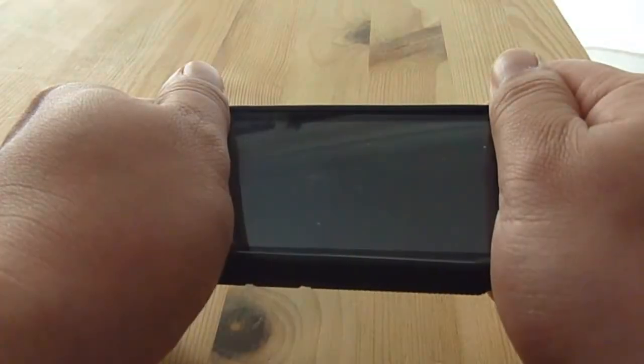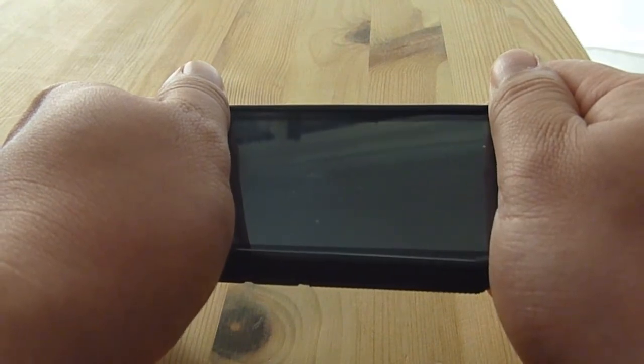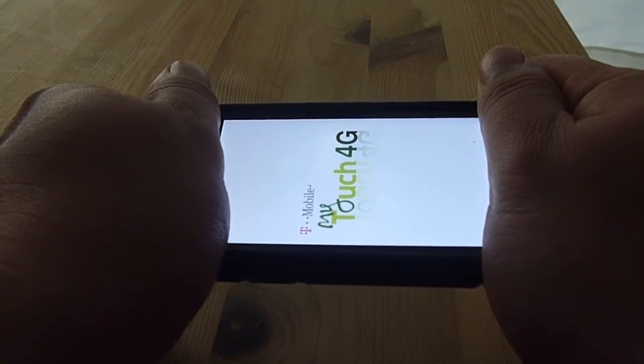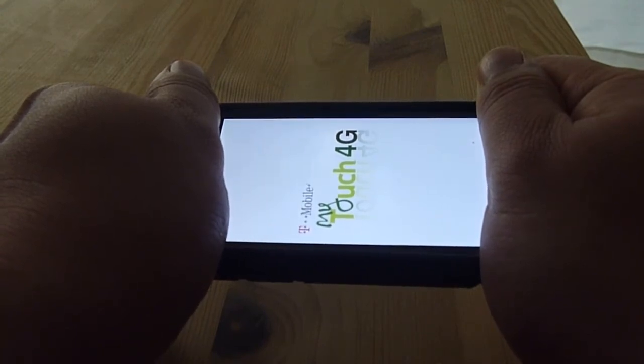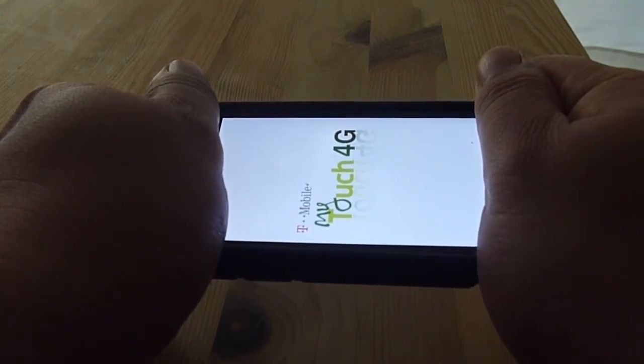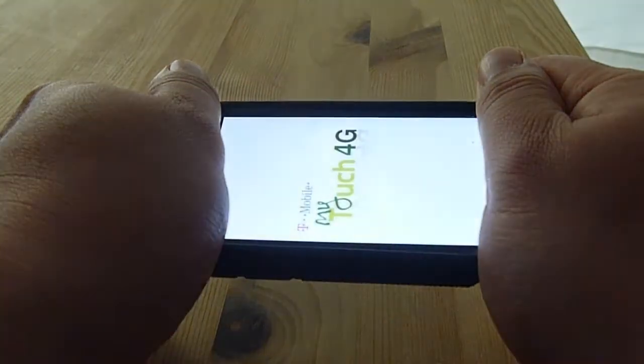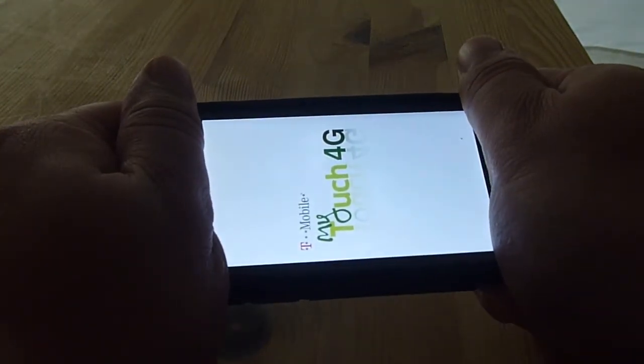It may or may not work. Try not to twist it too much, because you might end up breaking the digitizer on the phone, which is the glass part. As you can see, it's not working.